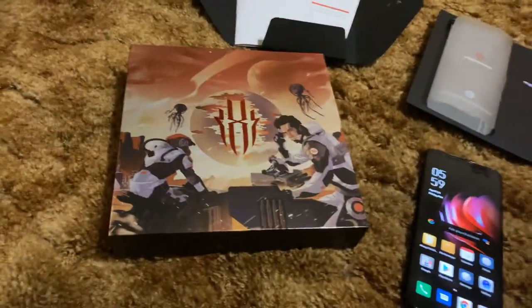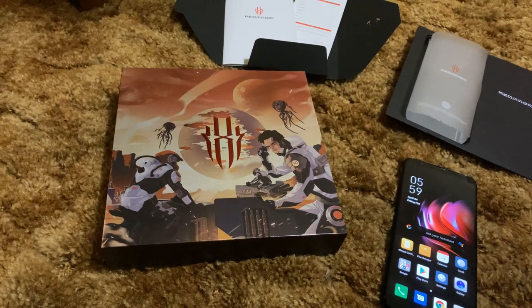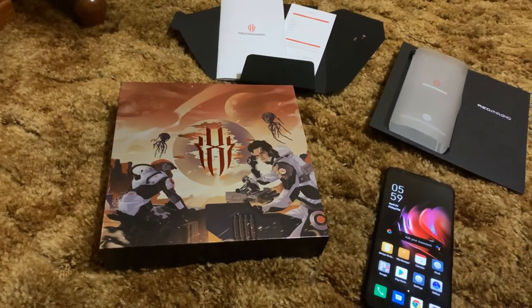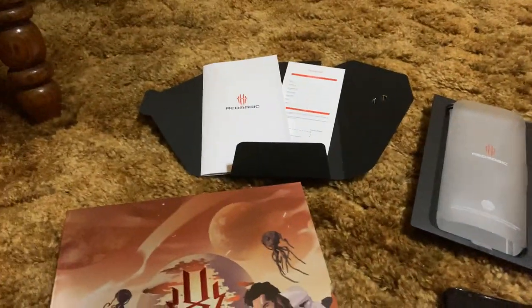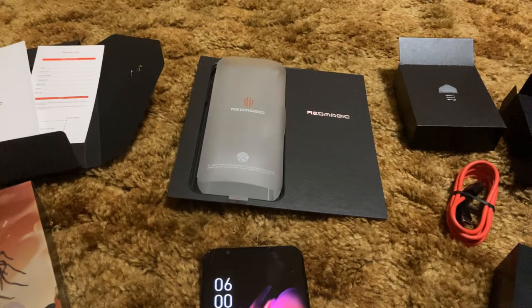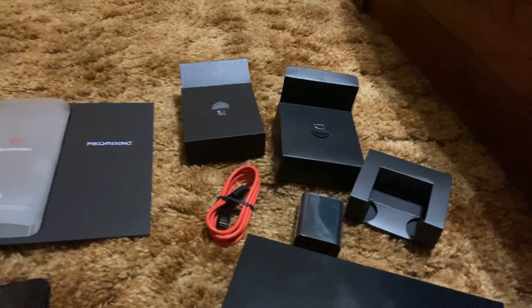Here's the box. Look at that nice artwork. This is the third different artwork I've seen on the boxes. I didn't see this one until I got it myself. Your booklet, your warranty card, the sleeve that the phone comes in says Red Magic and tells you about the in-display fingerprint sensor. This is the first Red Magic gaming phone with the in-display fingerprint sensor — the Red Magic 3 and 3S did not have it, they had it on the rear. The box setup and contents are very similar to the previous ones.